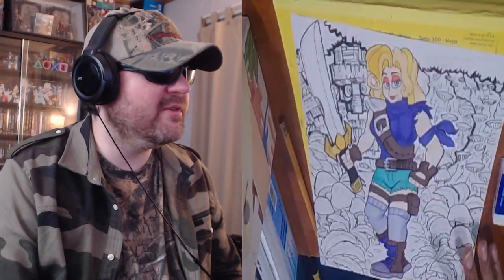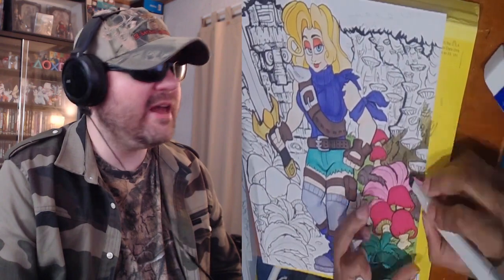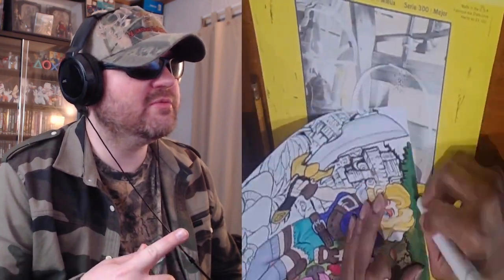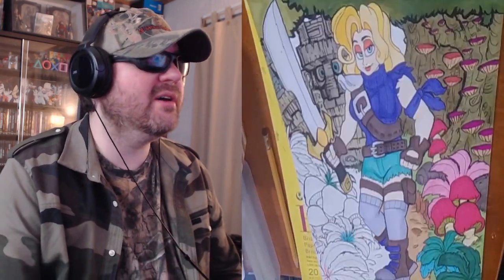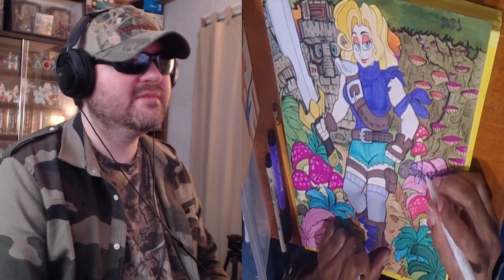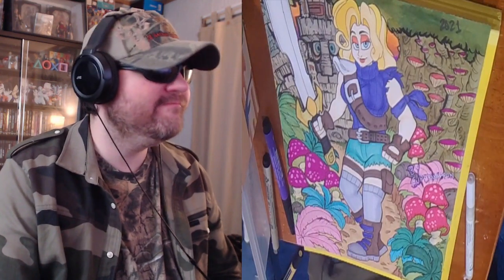Is she like a glamazon — an amazon, whatever the they call it? She's got some muscle there — that's too much for me. I don't want a woman that's got too much muscle. First I thought she was going to be riding on a motorbike. She's probably the strongest one though. All right, where are you at anyway — mushroom forest? Oh, I guess it's completed. There you go. What's her name? It's done.